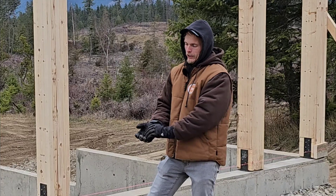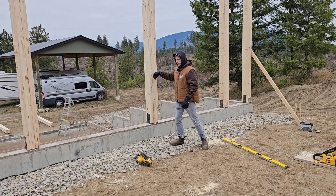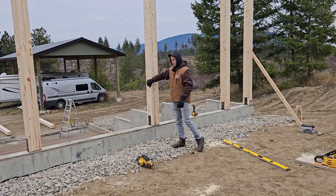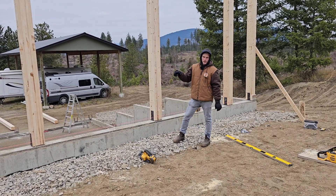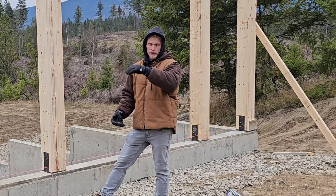Post-and-beam framing gives you a solid connection all the way up. With a stud wall, the engineer is going to have to put hold-downs in the wall anyway — which is basically like a post that's connected — otherwise you have that weak point at either end of the studs.